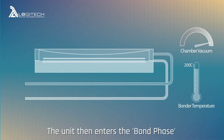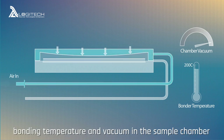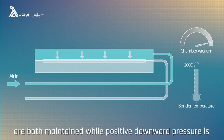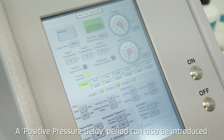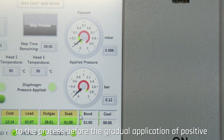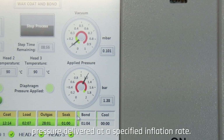The unit then enters the bond phase. Bonding temperature and vacuum in the sample chamber are both maintained while positive downward pressure is applied to the sample from the diaphragm chamber. A positive pressure delay period can also be introduced to the process before the gradual application of positive pressure delivered at a specified inflation rate.